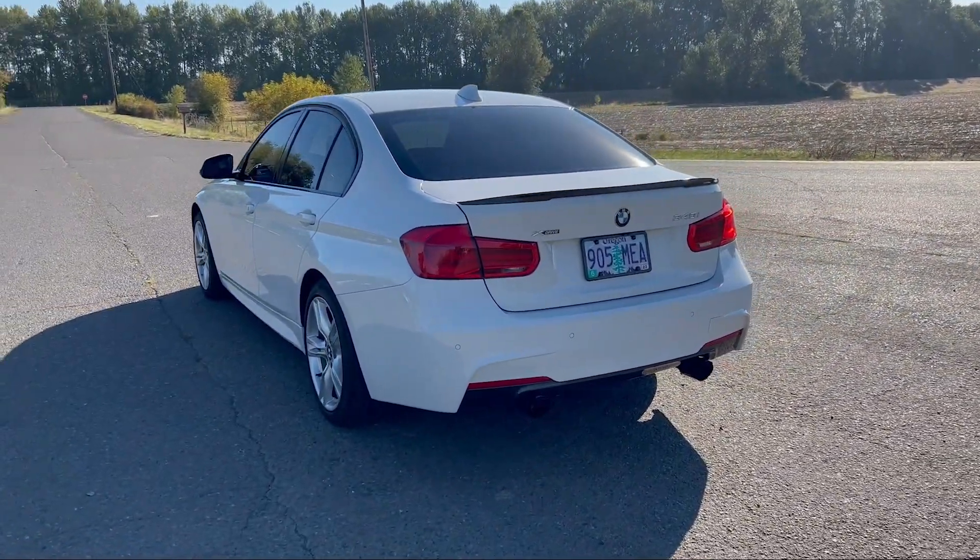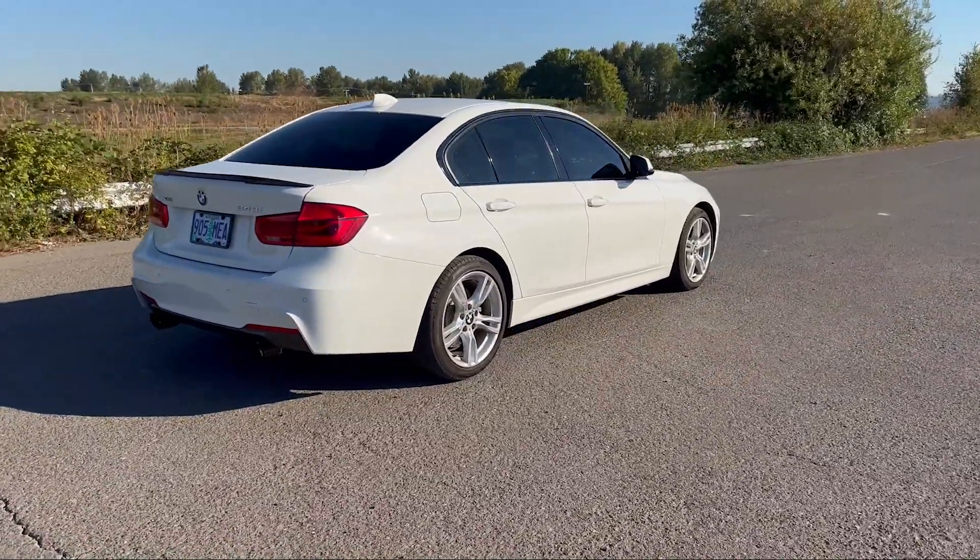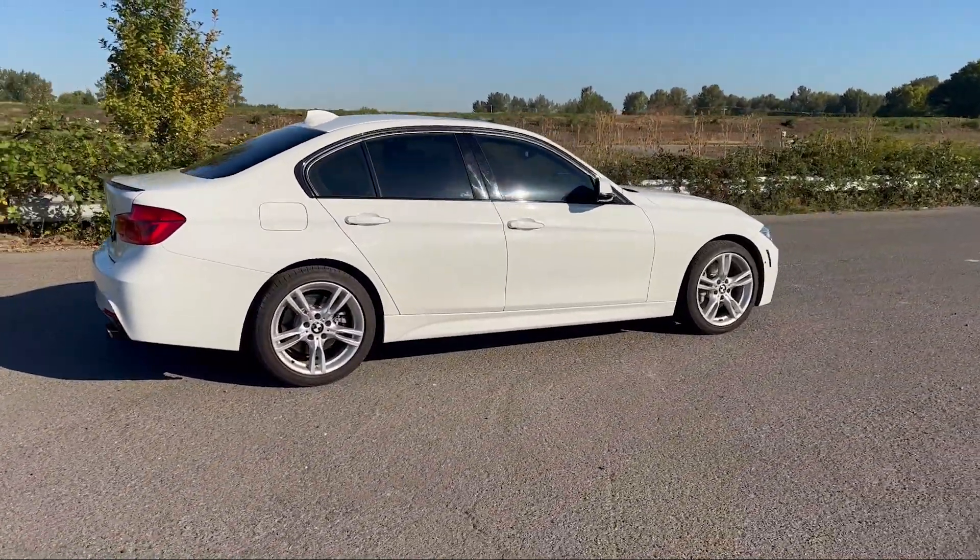Today I'm going to give you a quick overview of the Boot Mode Stage 1 tune on the B58 engine — more specifically the first generation B58, not the B58 TU, since my experience is with a 2018 340i X-Drive. I'll cover everything you need to buy, how to prep your car, what performance numbers to expect, driving clips, my personal review including complaints, how it might affect your warranty and reliability, and what comes next after Stage 1.